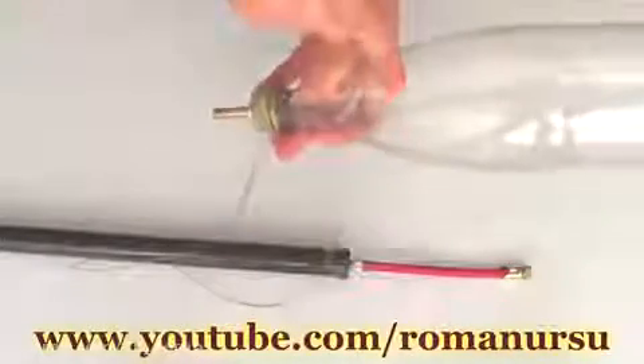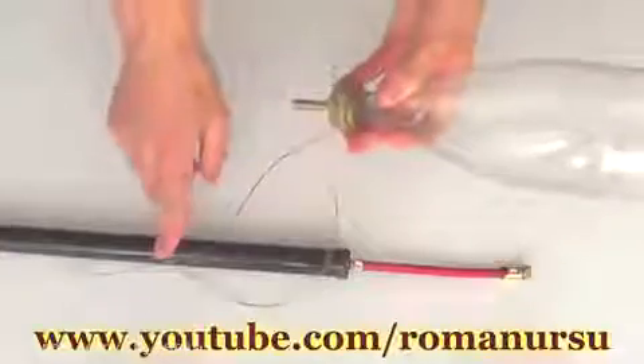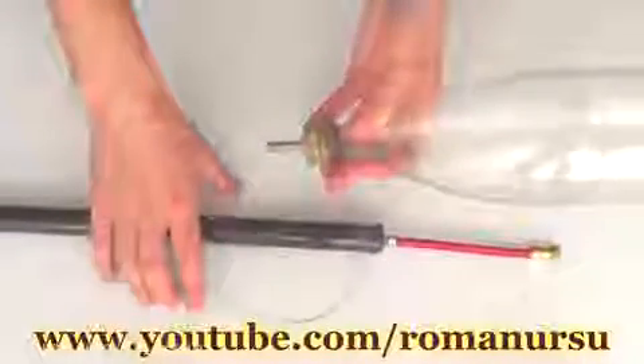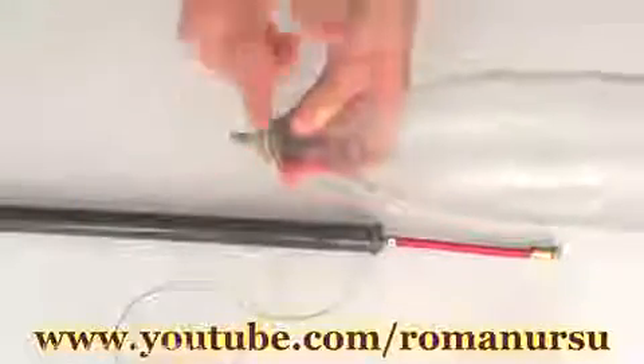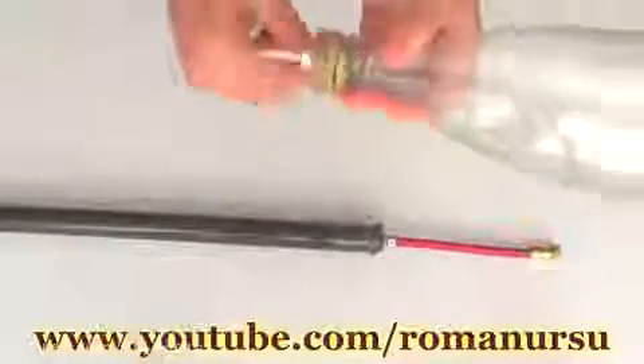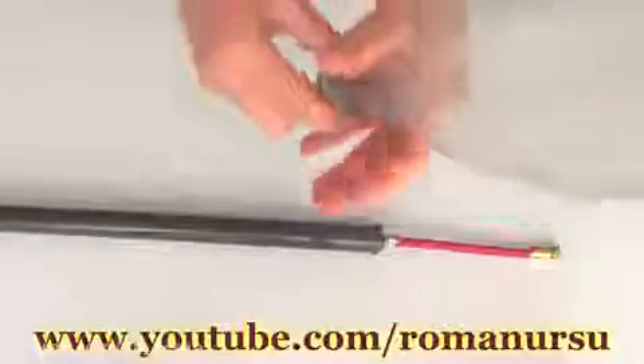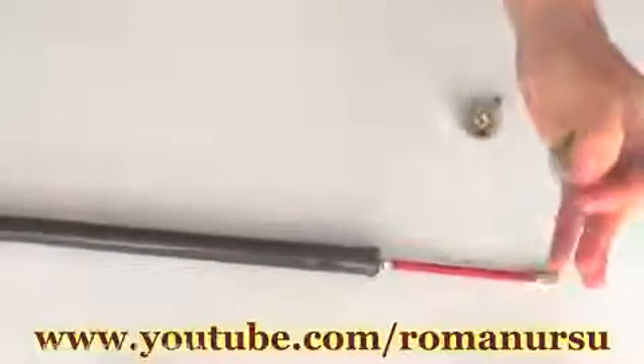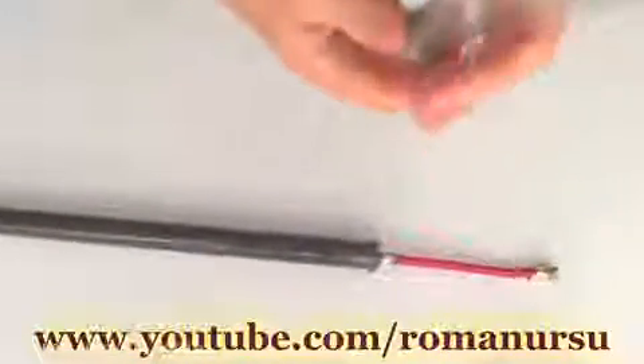Then we take a pump and inflate the bottle. I can't tell exactly how many times we should pump the bottle, because it depends on the sizes of the pump and the bottle. After inflating the bottle, we wrap the thread around the lid. Now lightly hold the bottle with the left hand and pull the thread with the right hand. The lid will untwist and water plus pressure will lift the bottle up.